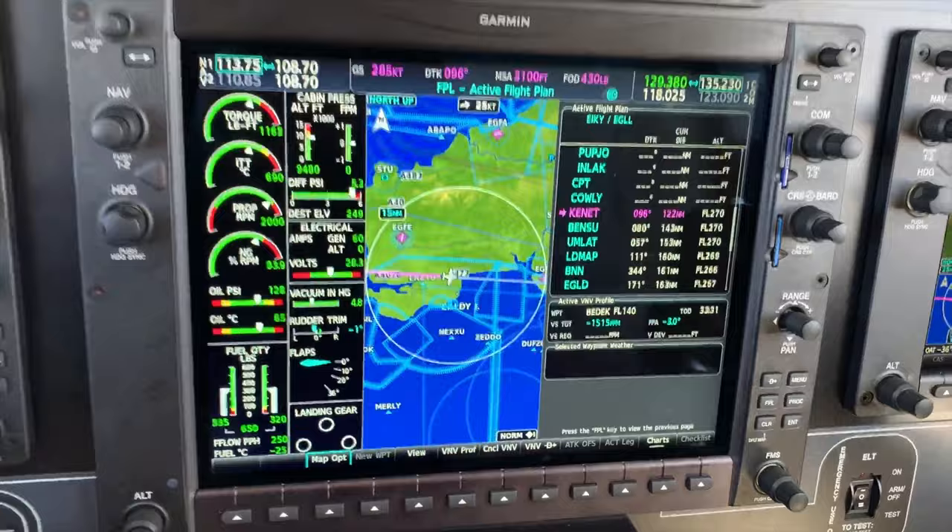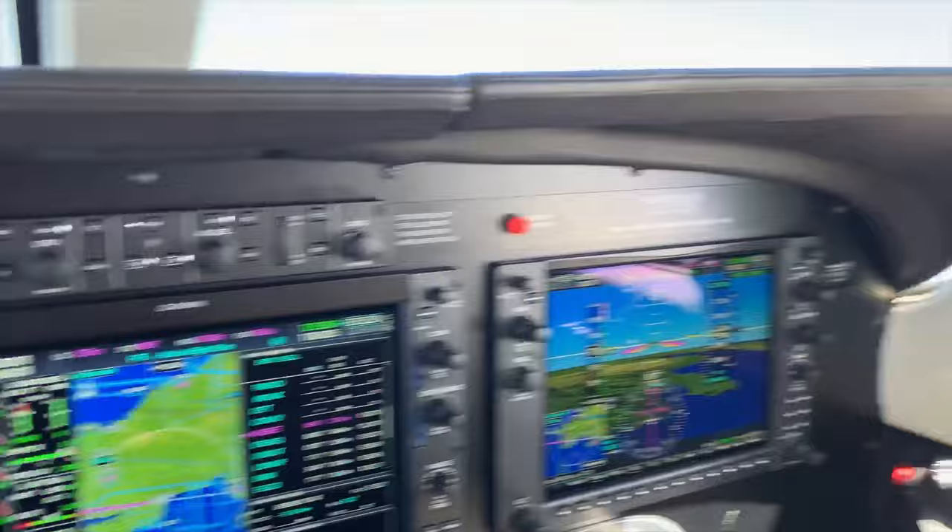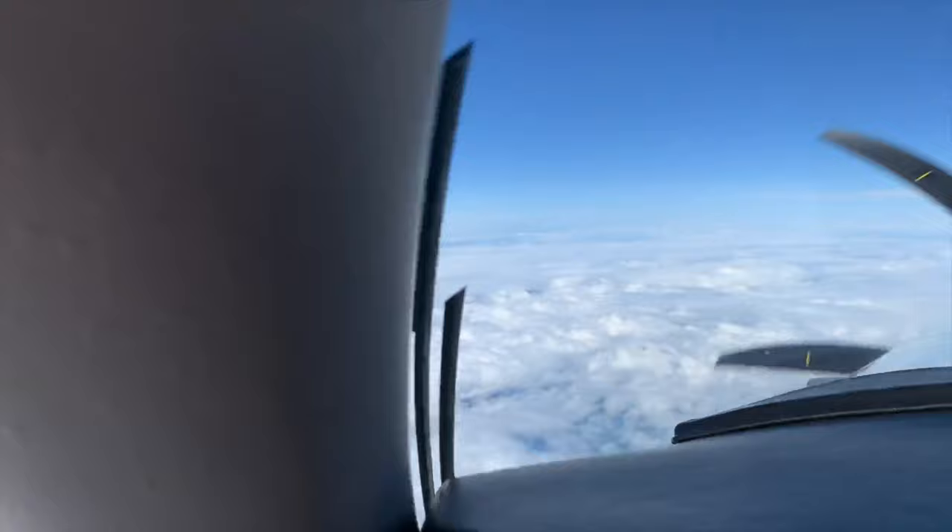So yeah, beautiful aircraft, really, really nice to fly, very simple to fly as well. And when we're up here at 27,000 feet with a nice tailwind, heading over — from Ireland over towards England — then in fact we're just over the Welsh coast at the moment.